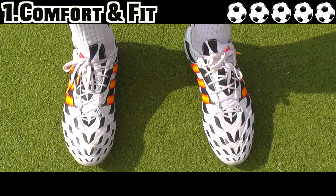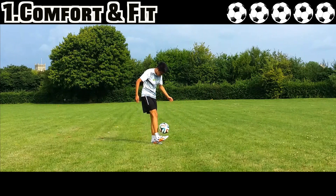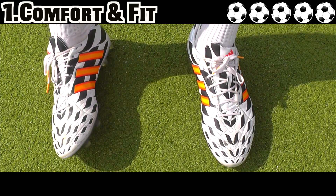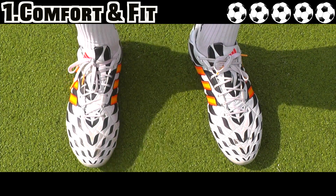The comfort and fit of the Adidas 11 Pro is excellent. Vamp stitching provides great shape retention and a superb padded feel, while memory foam molds to the foot for a perfect fit and reduced water uptake.